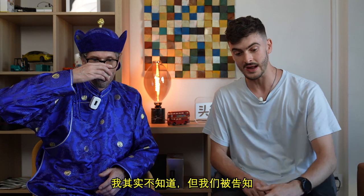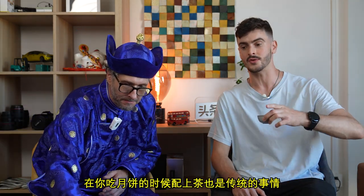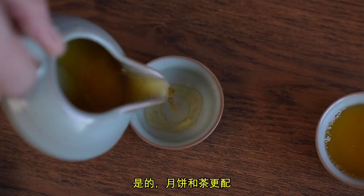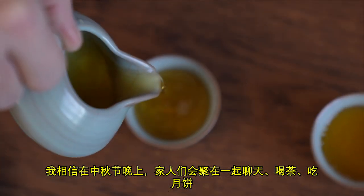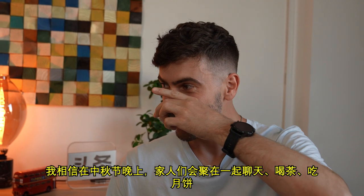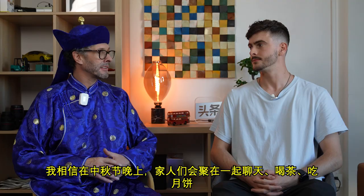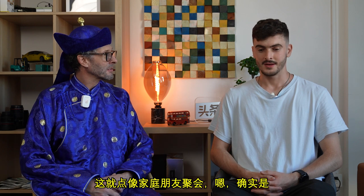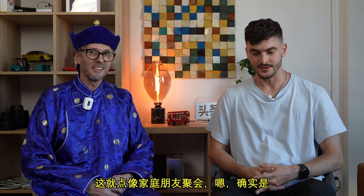I didn't know this, but actually we've been told that it's the traditional thing to drink tea as well whilst you're eating mooncakes — yeah, mooncakes and tea. On the evening of the event, families get together, they sit around, they chat, they drink tea and eat mooncake. It's like a social event.